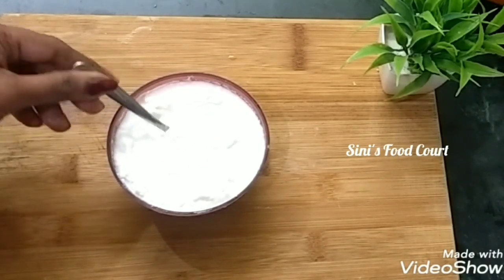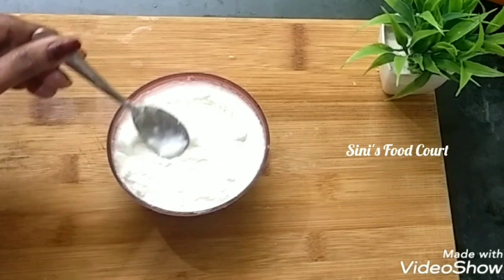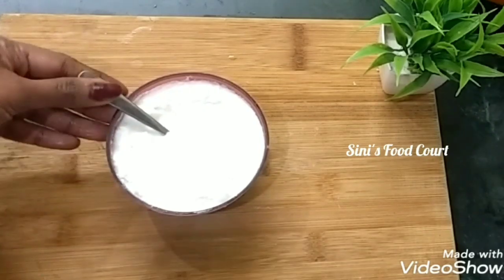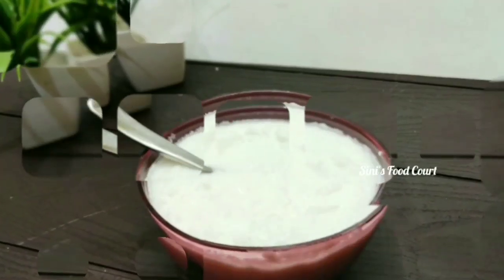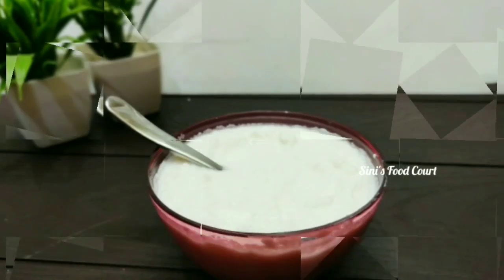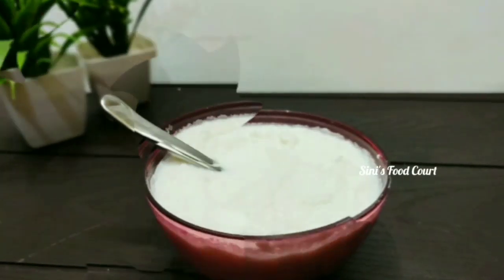Now we have to add cream and finish. We will not add cream in the freezer. We are not allowed to add fresh cream. We will not add a little cream in the season. That's what I collected. That's it. Don't forget to try this recipe. Subscribe to our channel. Thank you, see you in the next video.